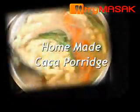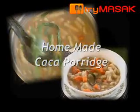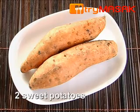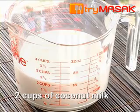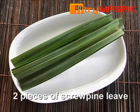This is a special recipe for homemade cha cha porridge. The ingredients: 1 cup of wheat flour, 2 sweet potatoes, 2 cups of coconut milk, 1 piece of palm sugar, 2 pieces of screw pine leaves, and a bit of salt.